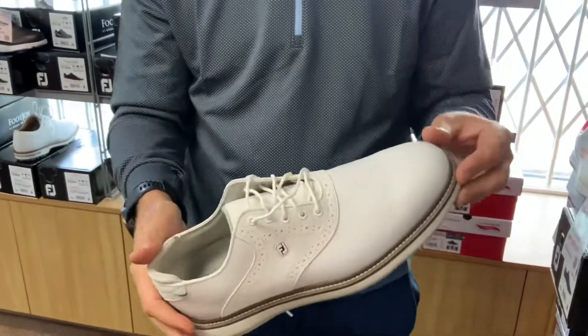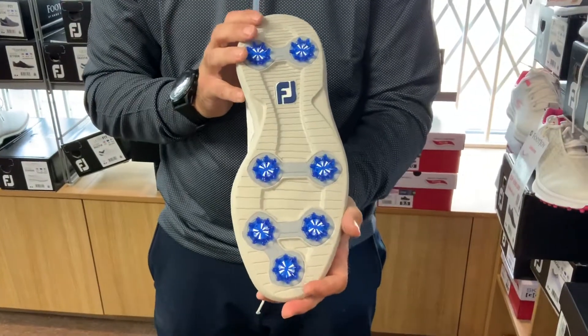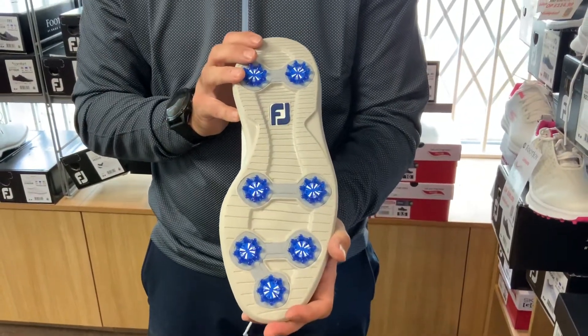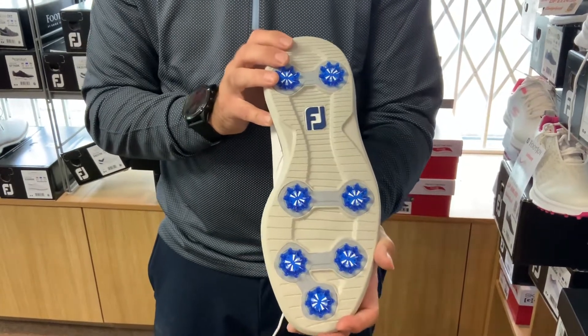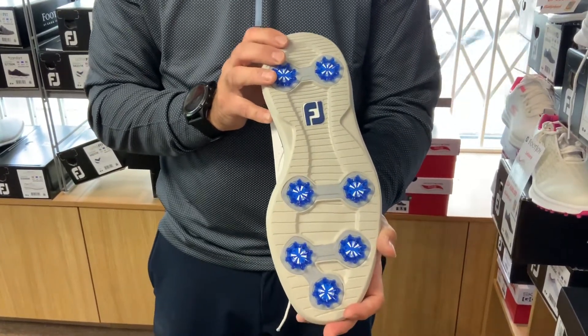If we look at the sole of the shoe, it features Pulsar soft spikes — definitely worth a mention. Obviously the number one spike in the industry, and it comes as standard in this shoe.